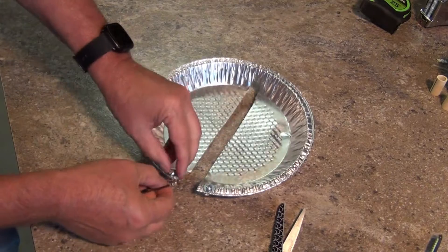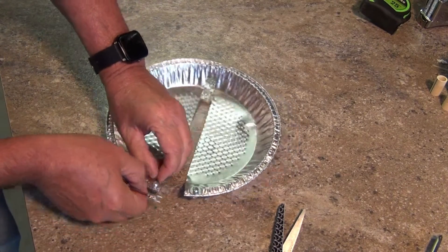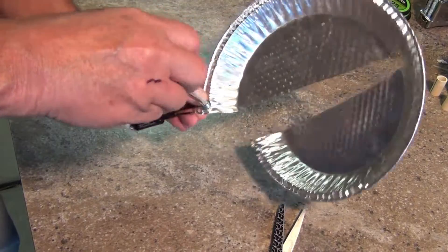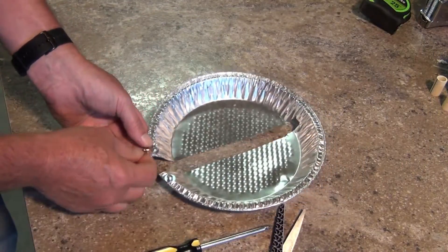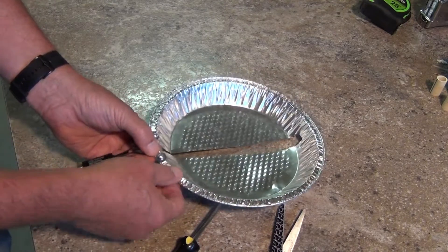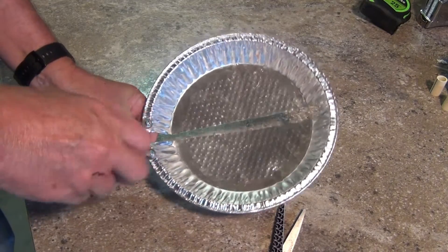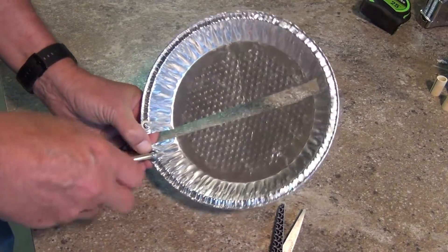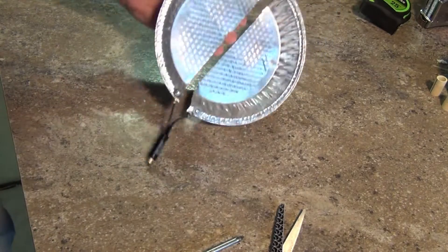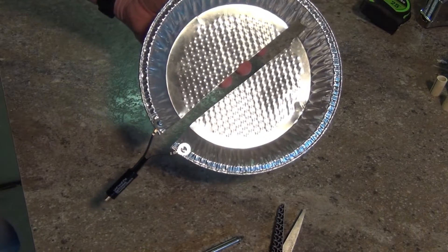So now I've got my terminals made. I just take one side of the transformer and make a nice tight connection on it, then do it on the other side. You want to adjust it so that the slot you cut out in the center is about even, and you can adjust it a little bit. And there you go — that's a high-definition television antenna. Let's mount it onto a board or something; I'll plug it in and show you how it works.